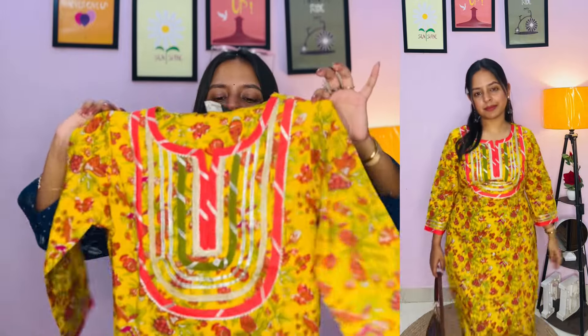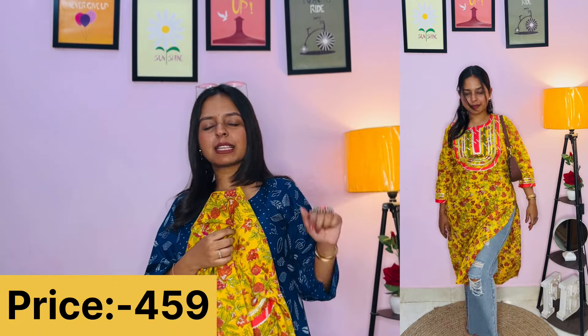So you will get a great style with this. The size I have purchased — the price is around 450, which I will mention exactly on screen.